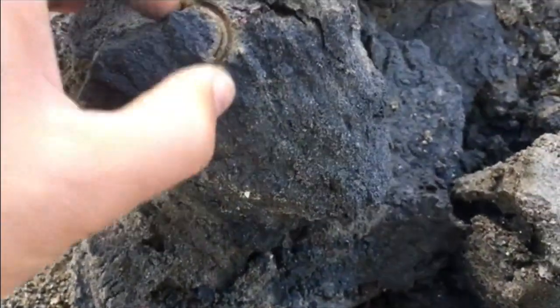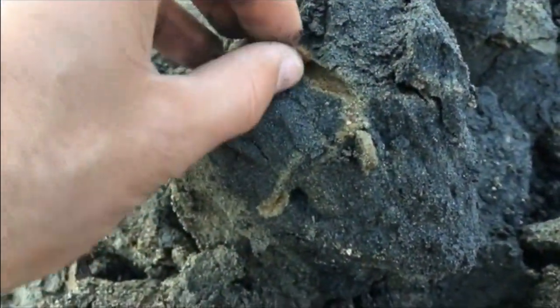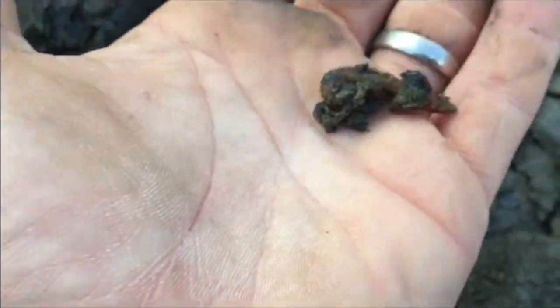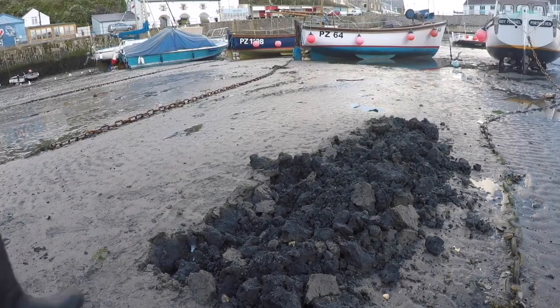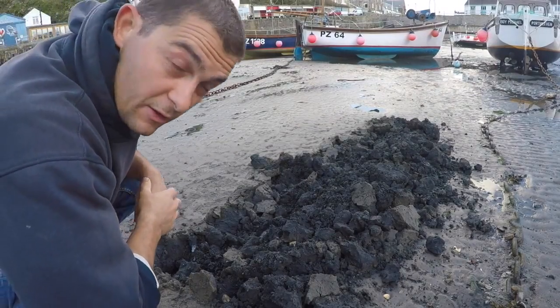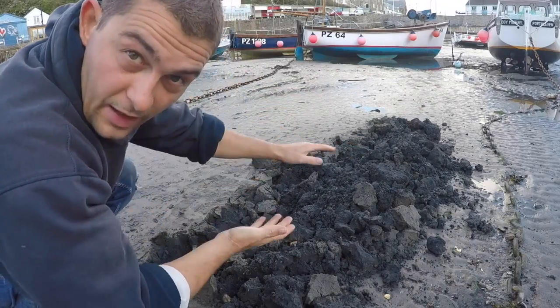Now you need to be careful because they are quite soft and fragile. Perfect bait. As you can see, all I've done is I've found a patch of sand and just worked down turning the sand over that way.